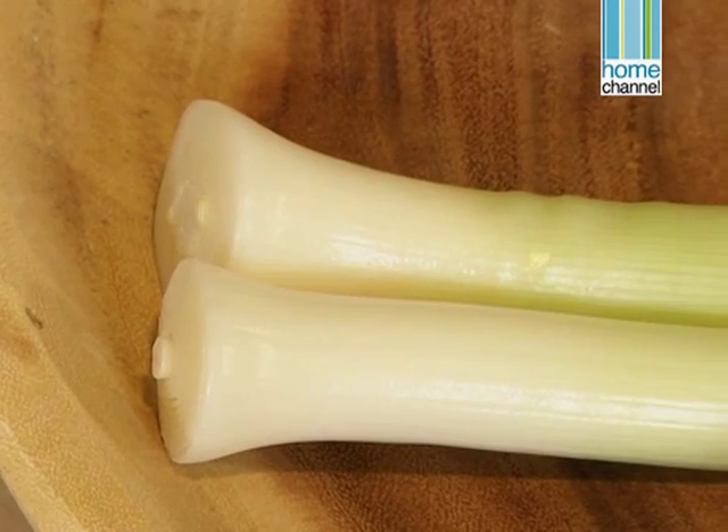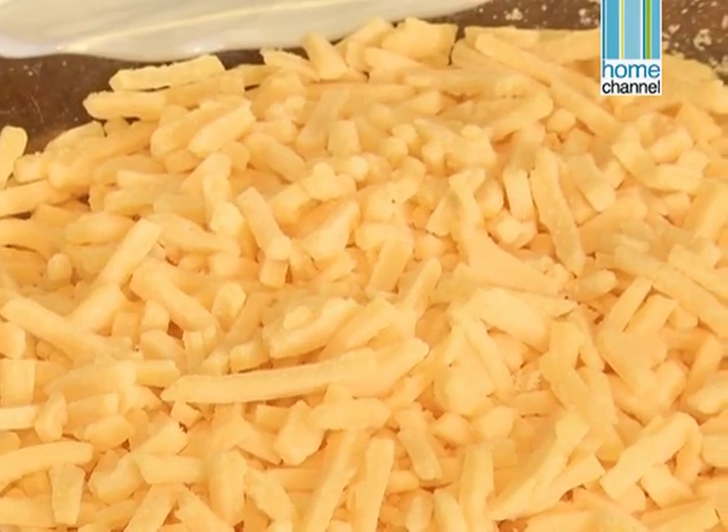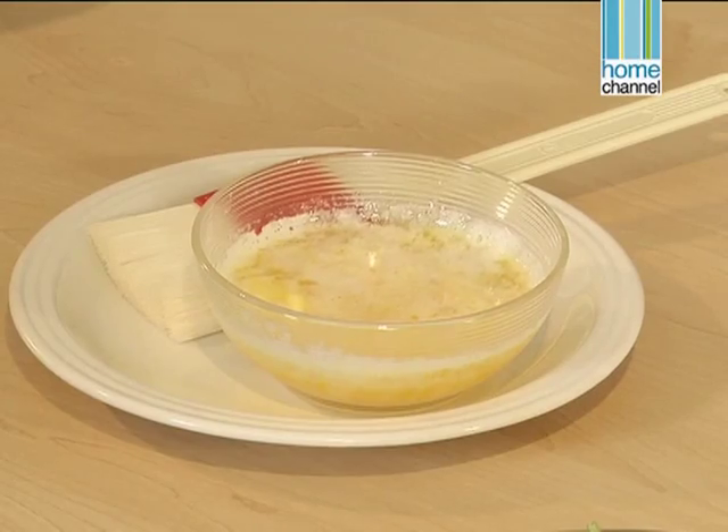I'm going to start off with the spinach and cheese pie. We have some leeks, some ricotta, cheddar cheese, feta and halloumi — it gives you a really nice mix of flavours. We're using baby spinach and some filo pastry, and we're brushing the filo with some butter.